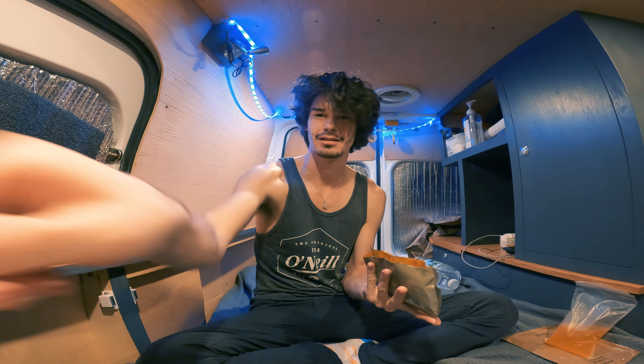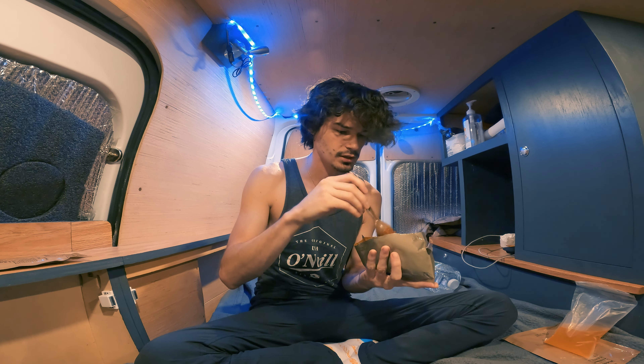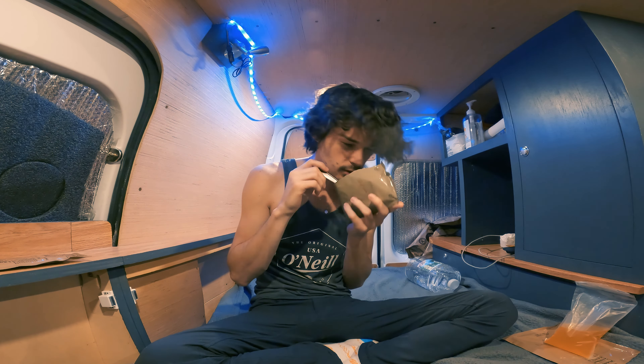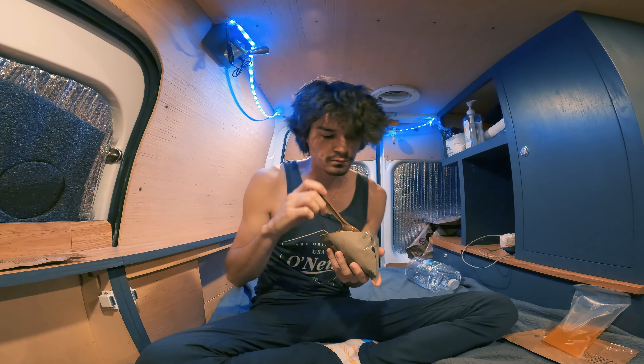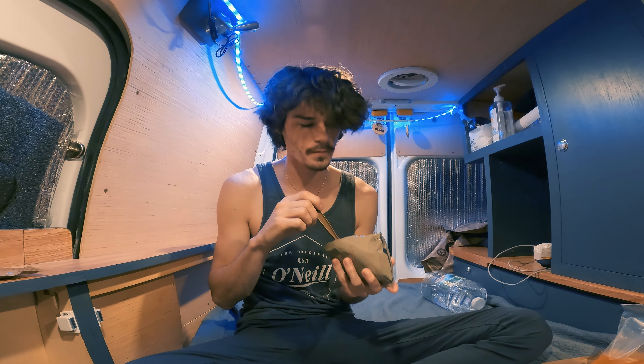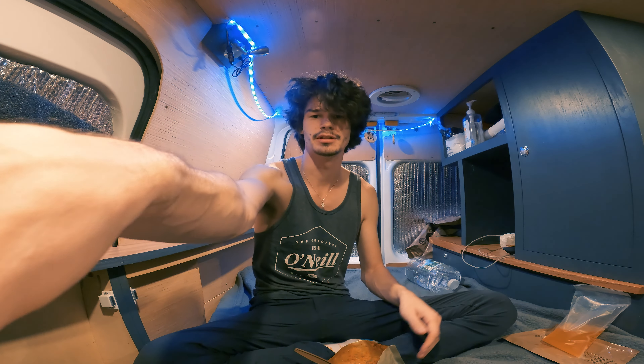All right, we'll try a bite without the cheese sauce, and then we're going to add the cheese sauce. Here's the MRE — that's what it looks like. Chili mac and cheese. It smells good. We've got our orange beverage. All right, first bite. Oh, I like this. That's real good. That is flavor. I am a chef — it's about to turn into a cooking YouTube channel. MREs.